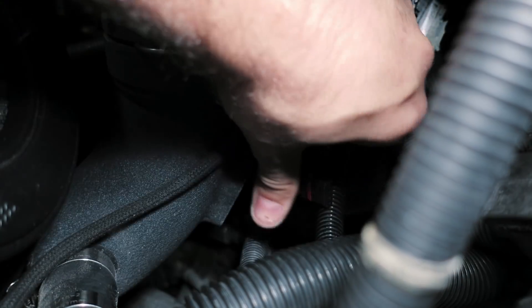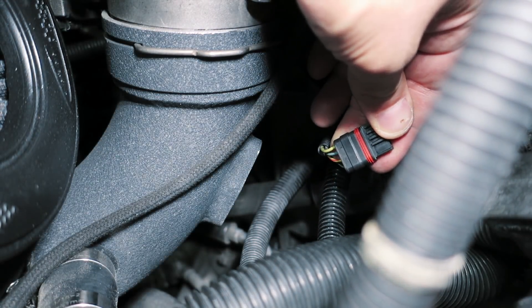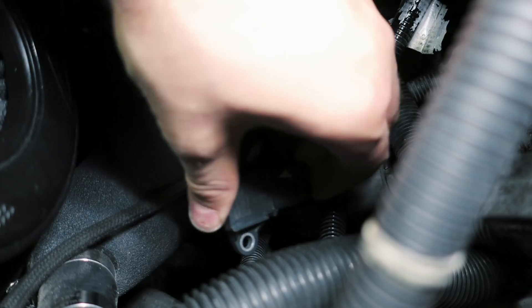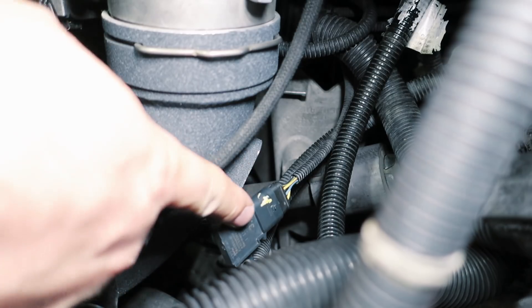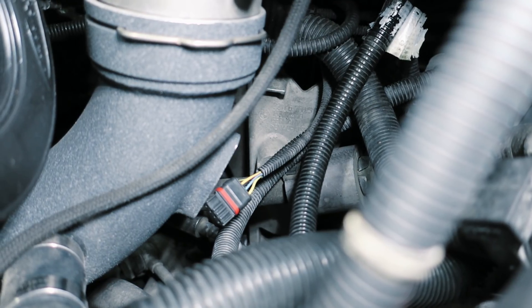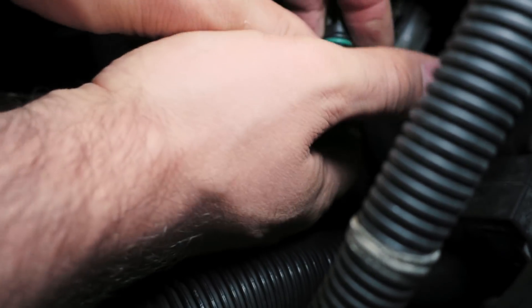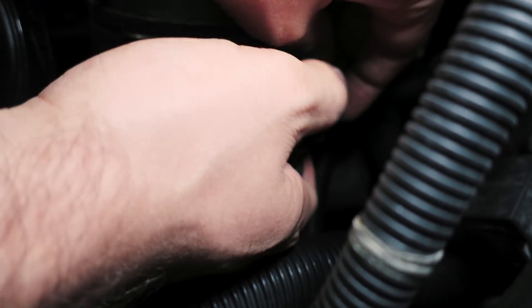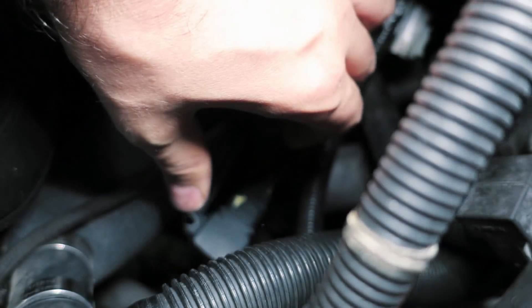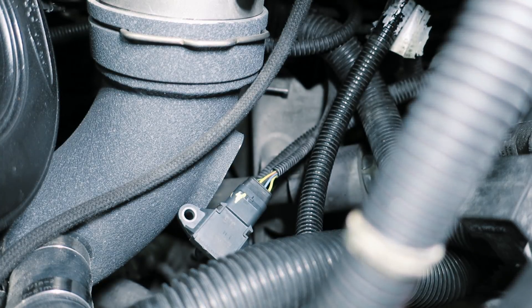Easy enough. Now everything's just flipped. The sensor plugs right in, but it doesn't click — there's no way for it to click. So we need to find a good way to secure it. They don't have a very elegant solution for this, but it is a tight fit and it won't just come undone because of the seal. I'll have to run some electrical tape around it.